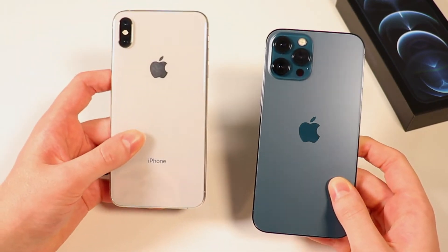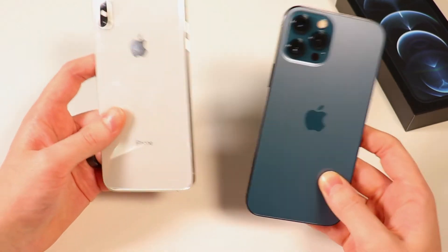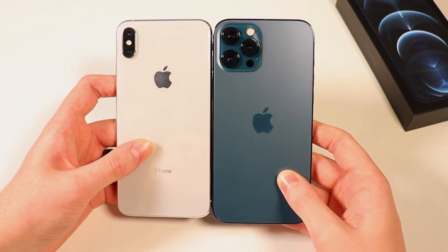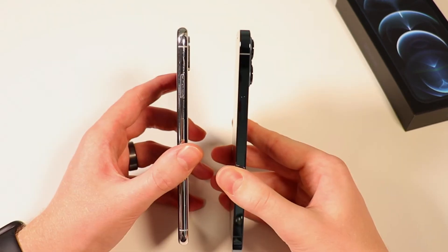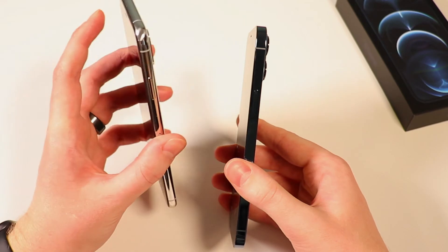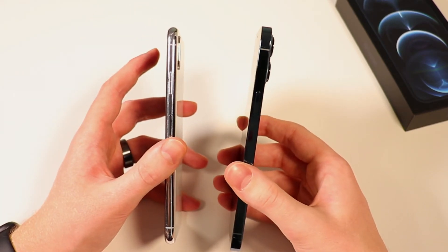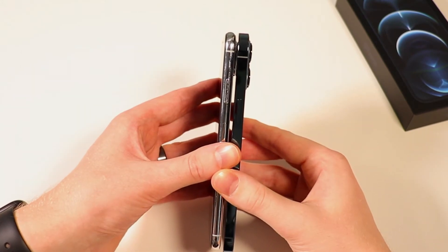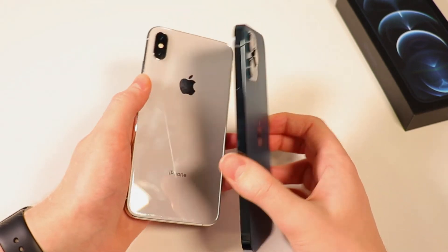Now let's compare this to the XS Max, which again is about the same body style as the 12 or the 11 Pro Max. You can see it's pretty much the same — the 12 Pro Max looks to be just a hair bigger. Of course, on the sides here we have a round edge, which is something I was never a huge fan of. I much more like the squared-off edges — just feels better in the hand. And I believe they're about the same thickness, though I think this one's actually a little bit thicker.